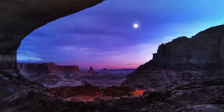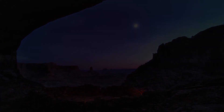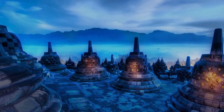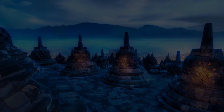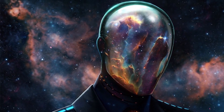Infrared UFOs exist in a spectrum just outside visible light — it's a hidden world that's all around us. Like the secrets of ancient structures, we appreciate them but don't yet understand their meaning. Once you see a UFO for yourself, it changes your perspective forever.